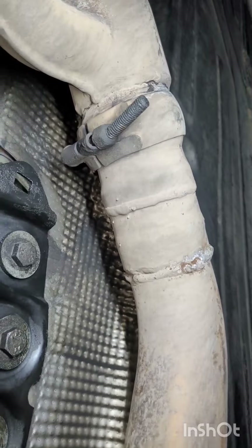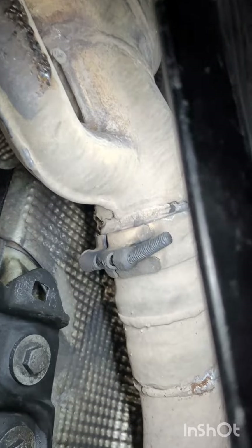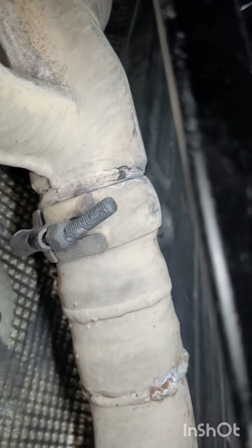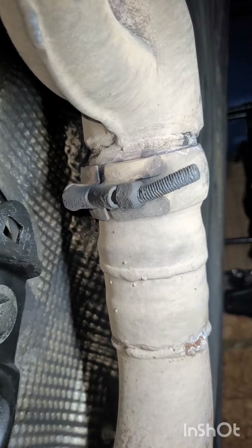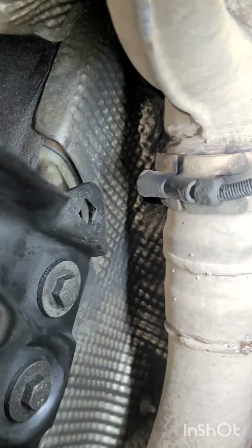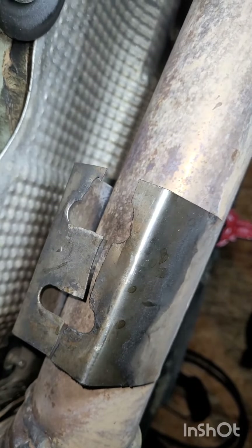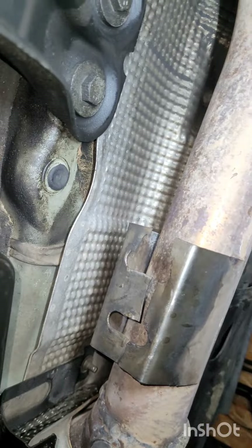This exhaust clamp for the resonators on the right side has a bent bolt, so I'll probably have to cut that off if I want to remove the exhaust and replace it with a new clamp. This whole assembly here got torn off - almost like they ran over something.